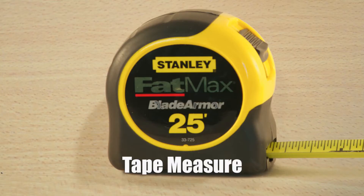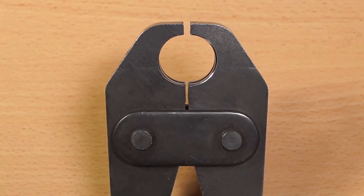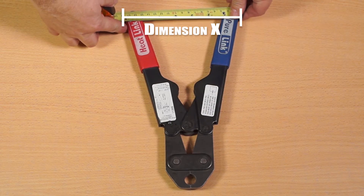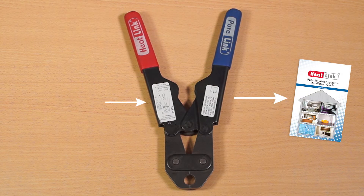You will need a tape measure, the go-no-go gauge, or 5/64 hex wrench. Close the handles until they reach the preload position, just as the jaws butt together. Measure Dimension X from the outside edges of the handles and compare it to the measurement in the portable installation guide or on the tool's adjustment sticker.